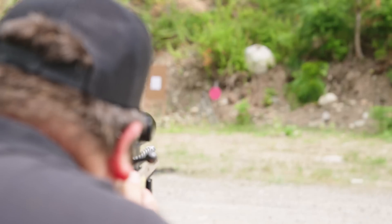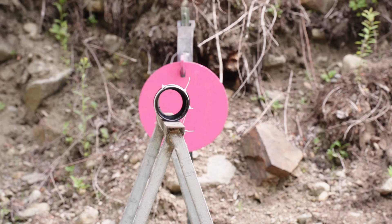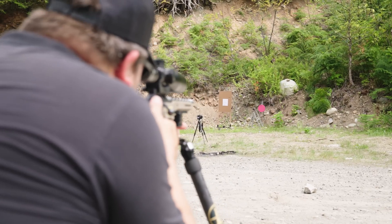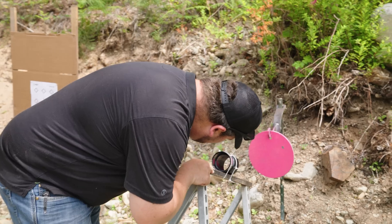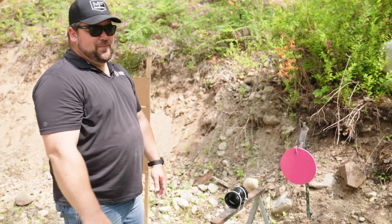I'm gonna aim for like the inside edge of the pipe. Did it hit? That hit. Oh yeah, you can see the strikes. It's pretty easy. Let's go add some more pipe and see what happens.